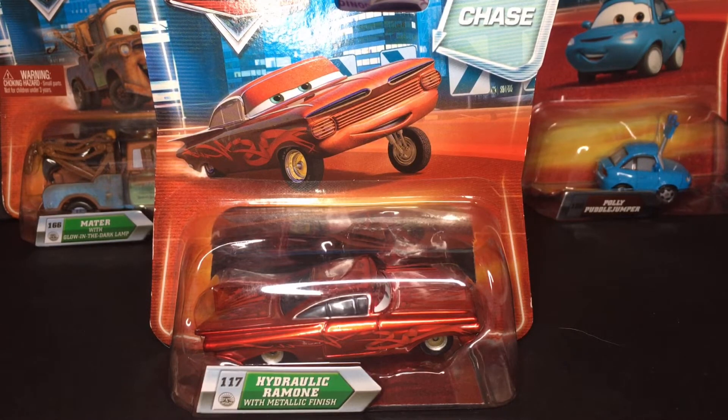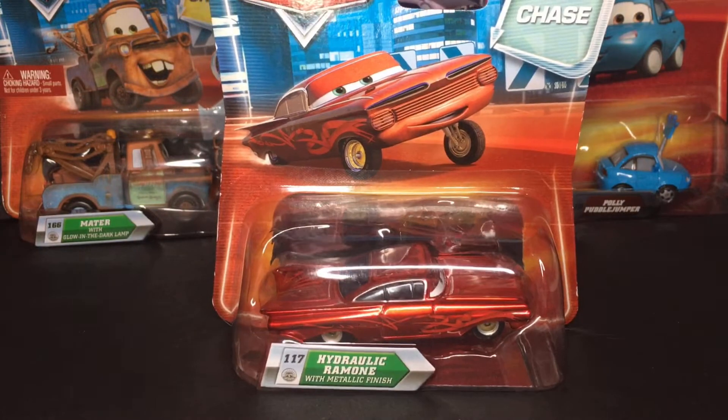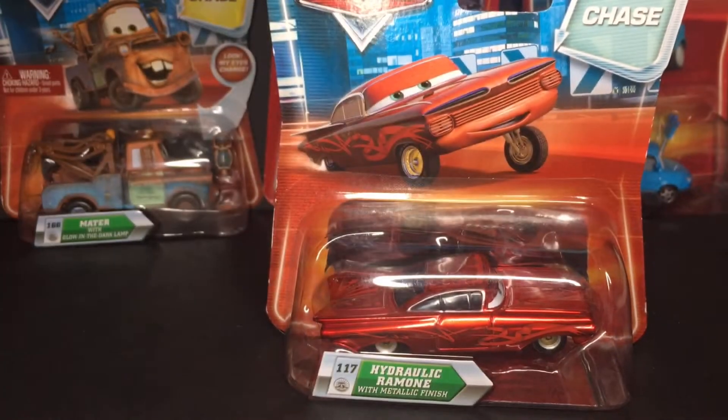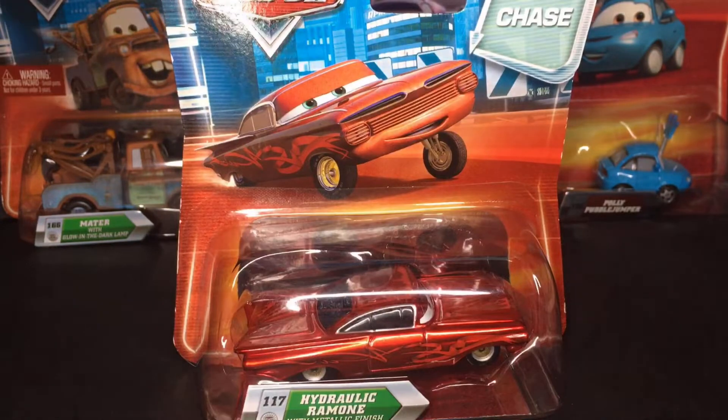This is the diecast I got a while back at Colorado Diecast. This is where I did find this guy. Very amazing — he is a chase release, part of 2010. He's one of the few chase cars that isn't lenticular, so that is very amazing.